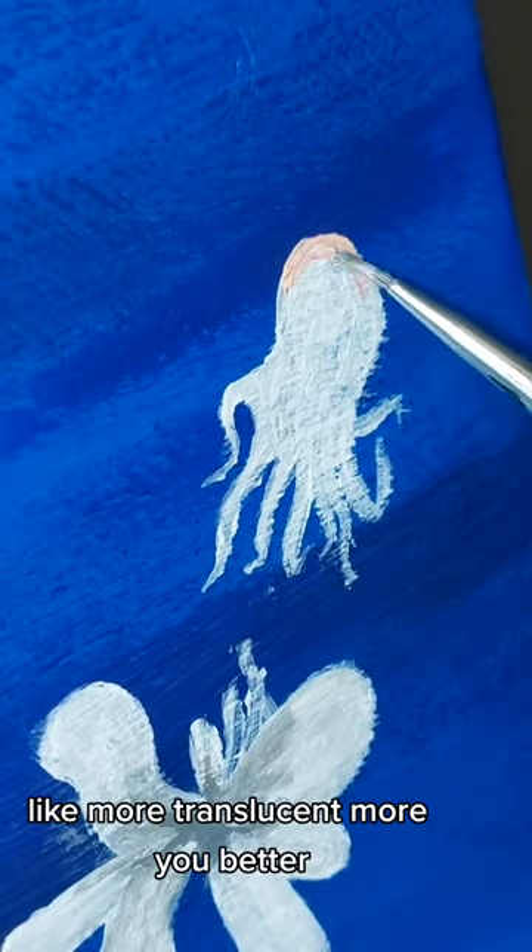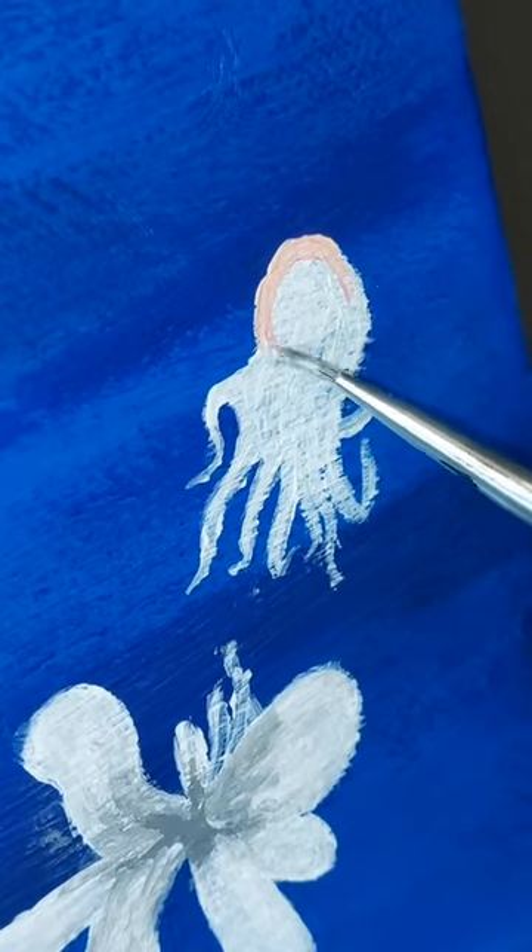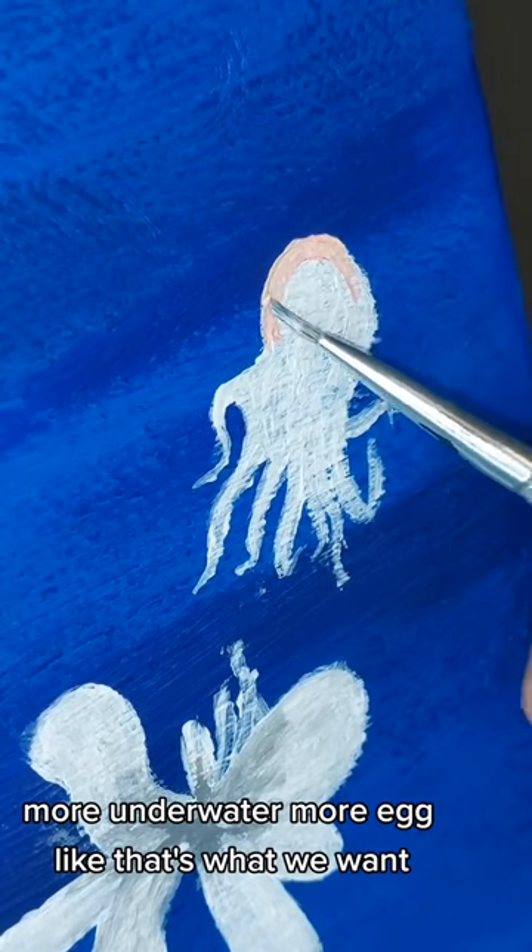You know, they look more translucent. It's better if you look — it's more underwater than that. That's what we want.